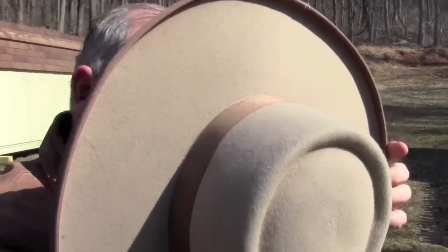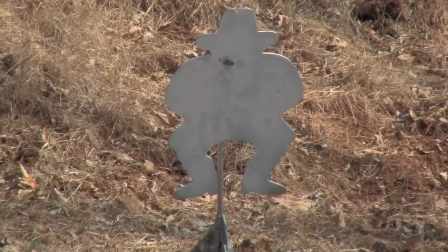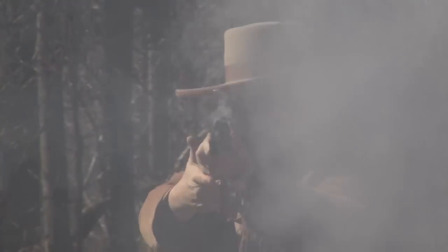That is typical for these toggle-link action Winchester rifles — they eject straight up. And let's finish up with a bad guy's view of the 1873 carbine.